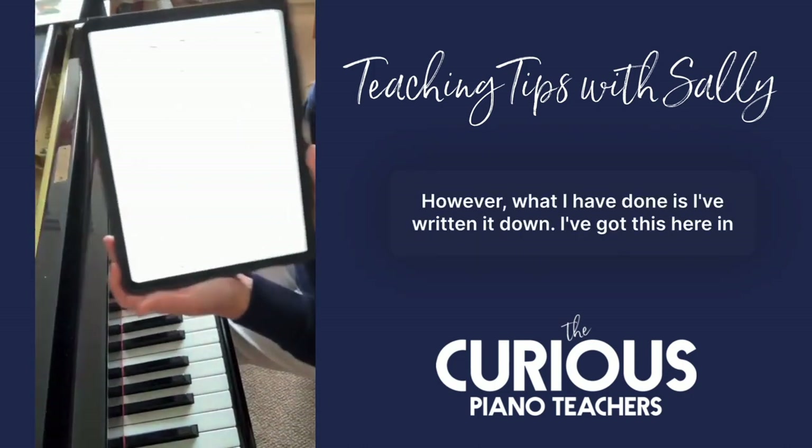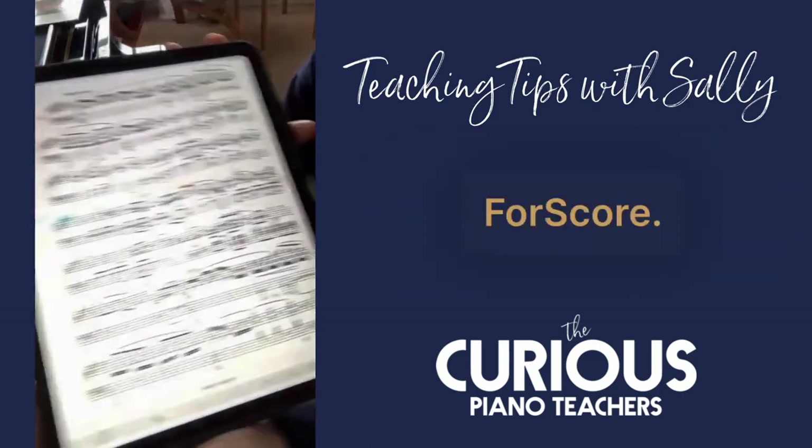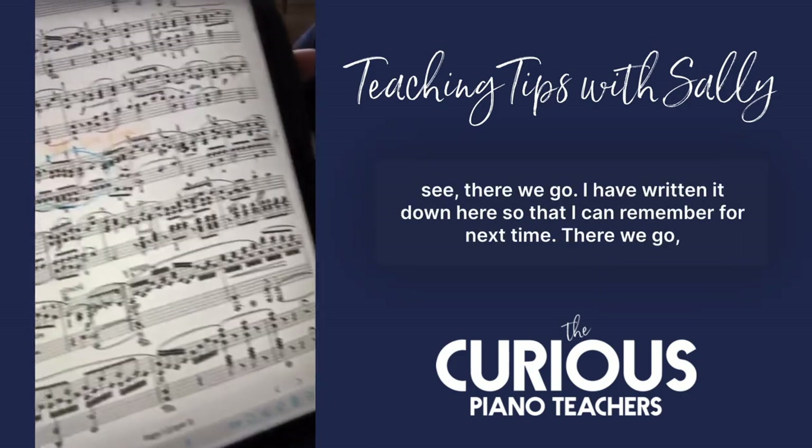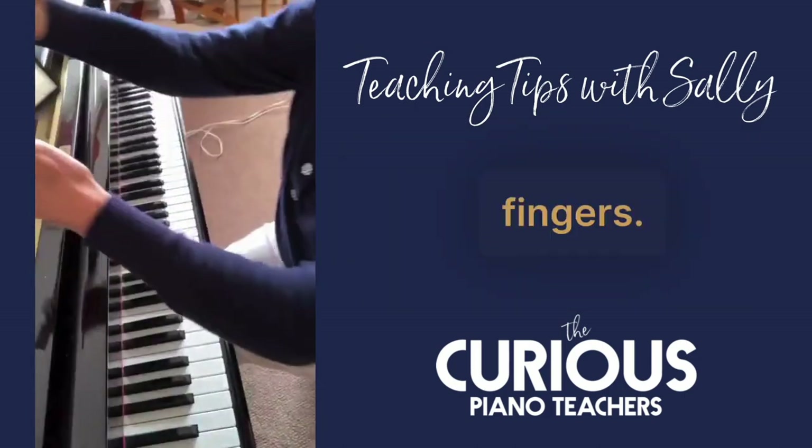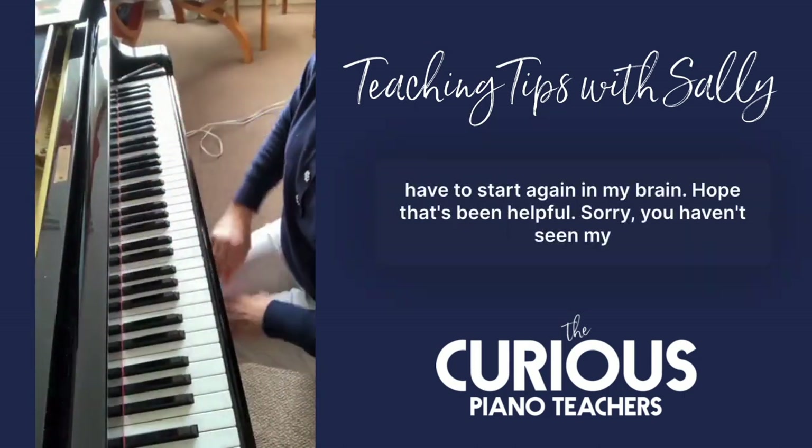What I've done is written it down — I've got it here in the score, so I can remember for next time. There we go: 'long fingers.' So I don't have to start again from scratch in my brain.